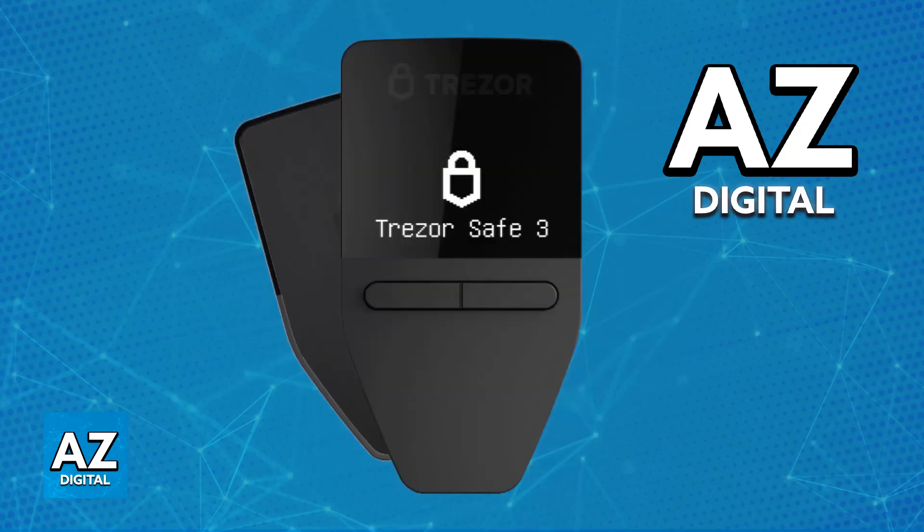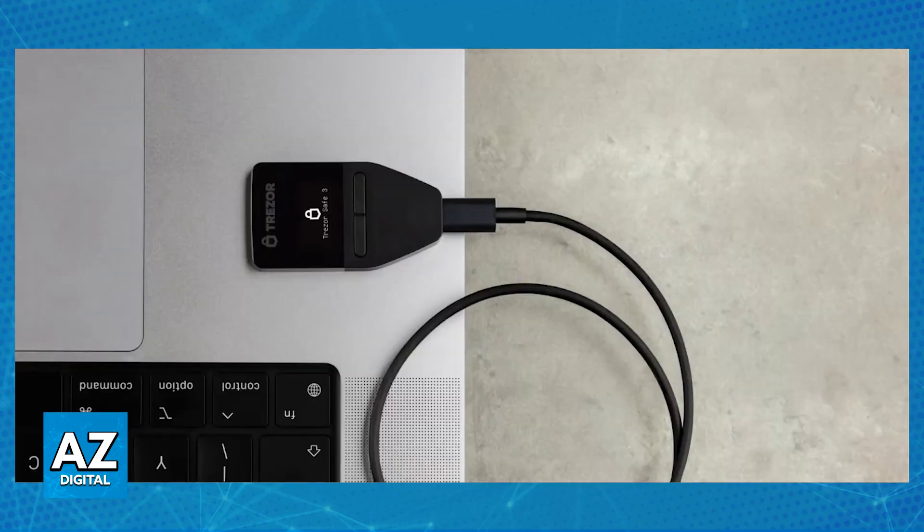Trust Wallet is a mobile-based cryptocurrency wallet while Trezor is a hardware-based security device. They operate on different platforms and have distinct functionalities. Because of this, there is no direct way to connect your Trust Wallet to a Trezor hardware wallet. Unlike options such as the Rabby Wallet, which allows you to directly connect Trezor to it, you will not be able to directly connect it to Trust Wallet. However, there are some alternatives to enhance the security of your cryptocurrency holdings.